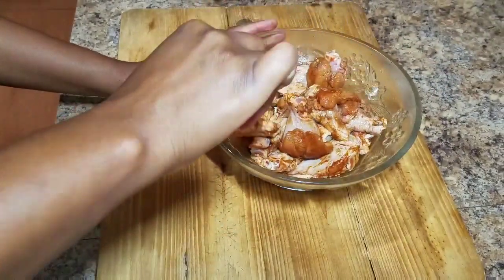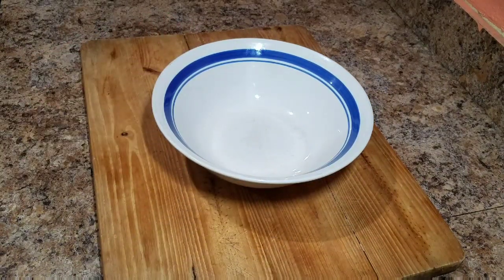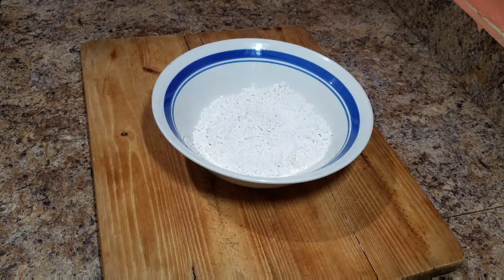So once my wings are nicely seasoned, I'm going to cover them and place them in the fridge for roughly about an hour to an hour and a half. While my wings are in the fridge marinating, I'm just going to go ahead and prepare my wet batter ingredients.